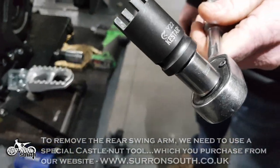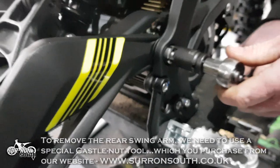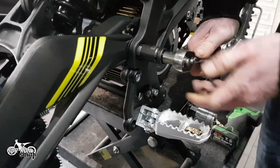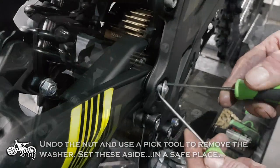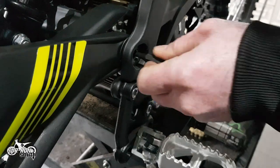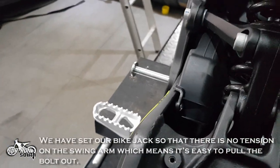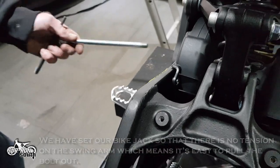To remove the rear swing arm, we need to use a special castle nut tool which you can purchase from our website. Undo the nut and use a pick tool to remove the washer. Set these aside. Use a punch tool to push the bolt through. We have set our bike jack so that there is no tension on the swing arm, which means it's easy to pull the bolt out.